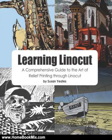Learning Linocut is an exciting and detailed guide to the art of relief printing by exploring Linocut. The book takes the reader on a comprehensive tour of the whole creative process, from generating ideas and setting up a studio space to cutting techniques, mark making and printing a lino block. The book also covers more complex techniques for multiple colored lino cuts, including the reduction technique, the key block system and experimental lino cutting.